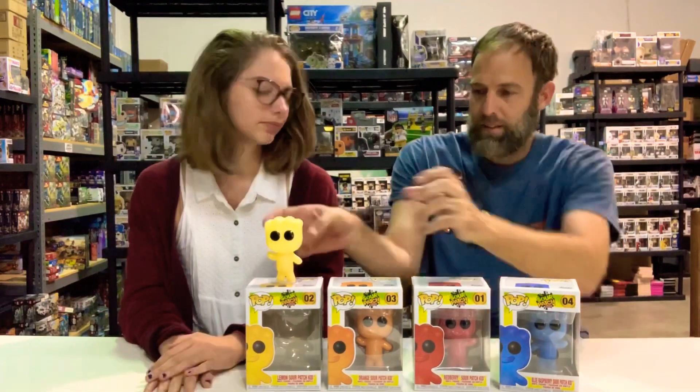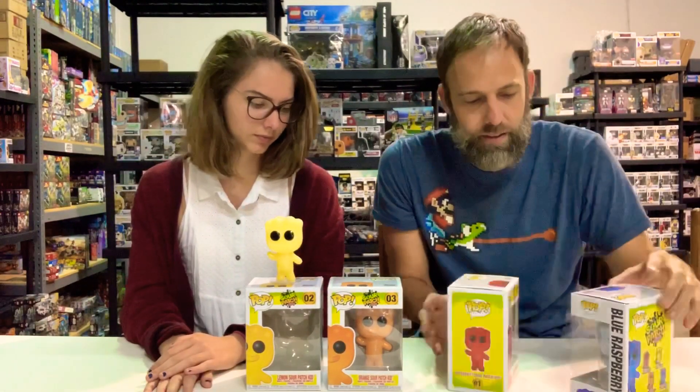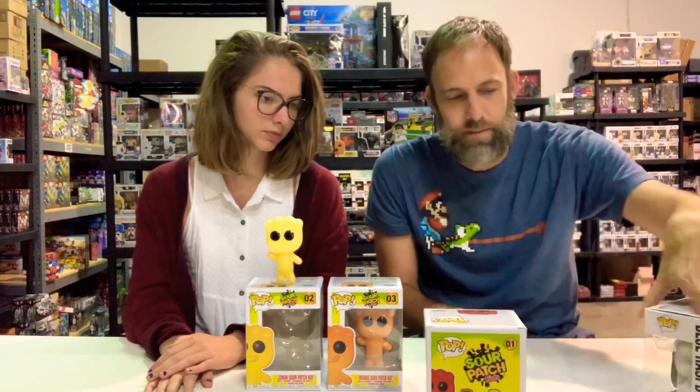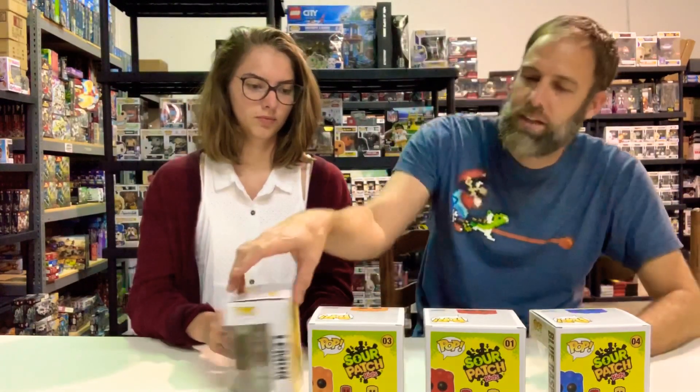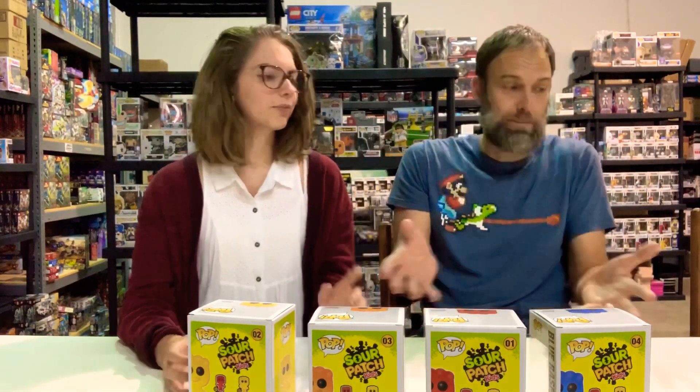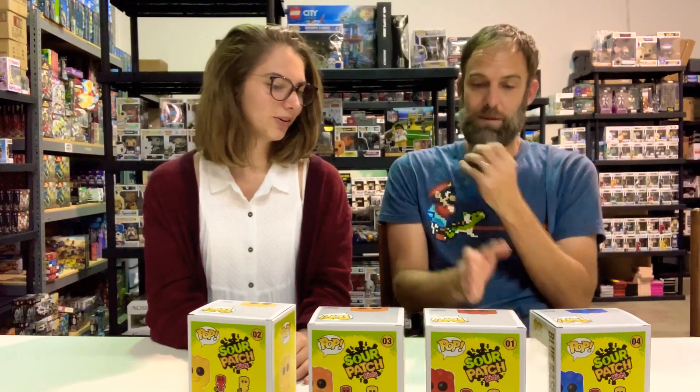Let's talk about favorite flavor when you actually have the bag. Lemon is my favorite — that's why we picked the lemon. Lemon is not my favorite though. What's your favorite? I'm going to say either red berry or blue raspberry — I'll go blue raspberry, because the blue raspberry family of flavors is always my favorite.